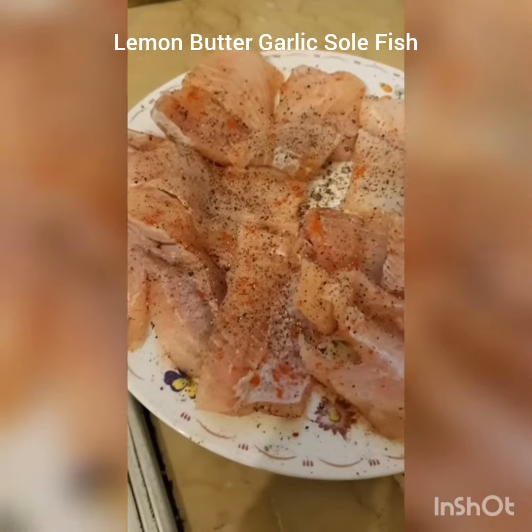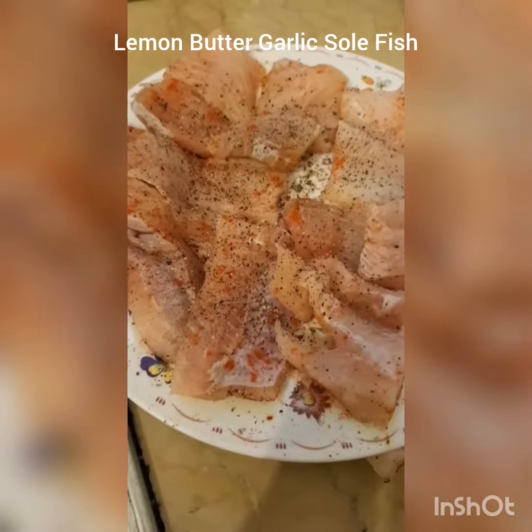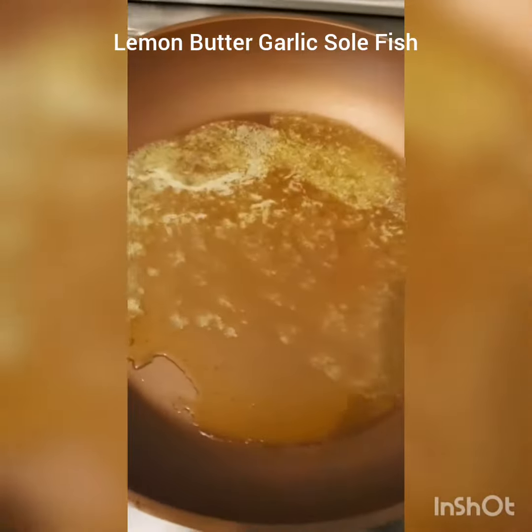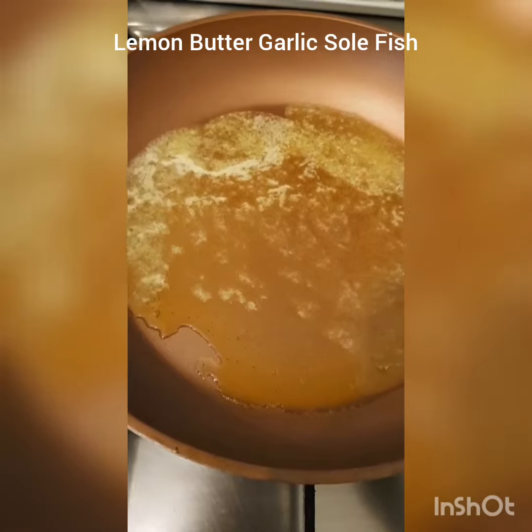I have some sole with me. I have seasoned this fish with salt, pepper and smoked paprika on both sides, and I have taken a frying pan and put a lot of butter in there. I am going to add a whole lot of garlic in there, sauté it and then I am going to pan sear this.